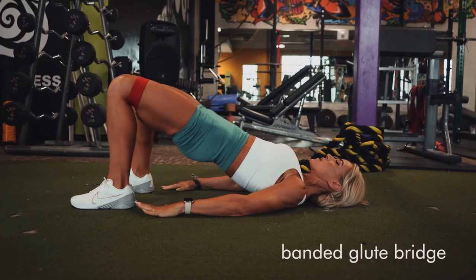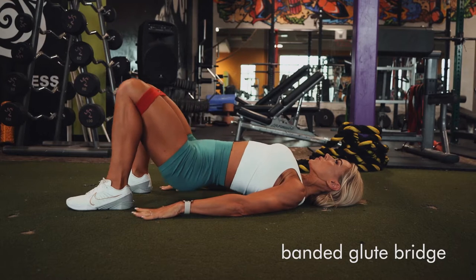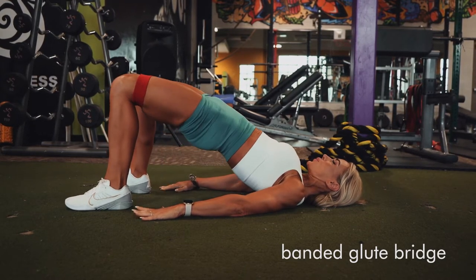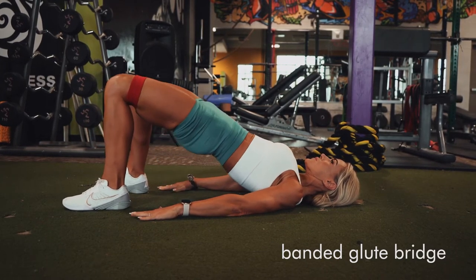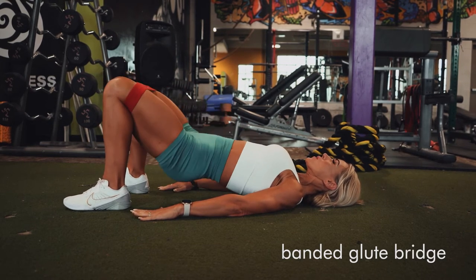For the banded glute bridge, you're going to put the hip band right above your knees, get your heels nice and close to your butt, and you're going to tuck your pelvis under as you come up and squeeze into that top position. I say like a dog putting its tail between its legs — this is what we call a posterior pelvic tilt — and really put your weight in your heels.